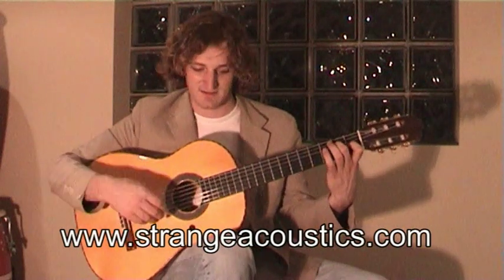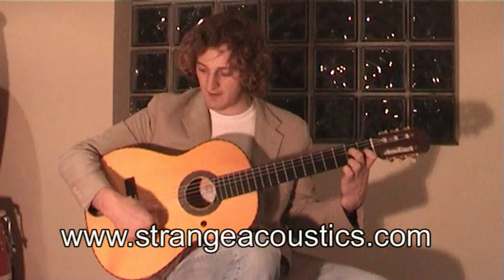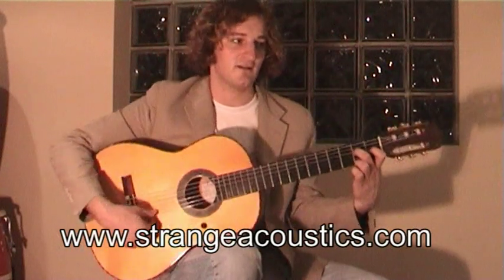We start with an E major, so the thumb wants to strike from the fourth string down, with the second finger on the second fret of the fourth string and the first finger on the first fret of the third string.